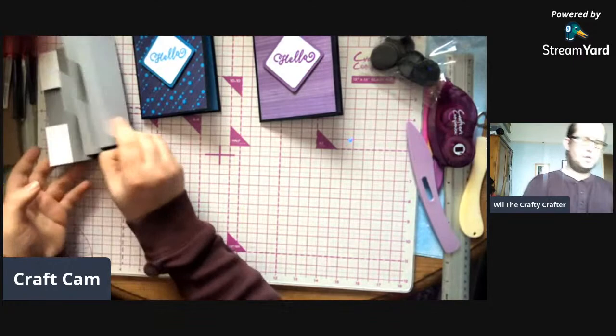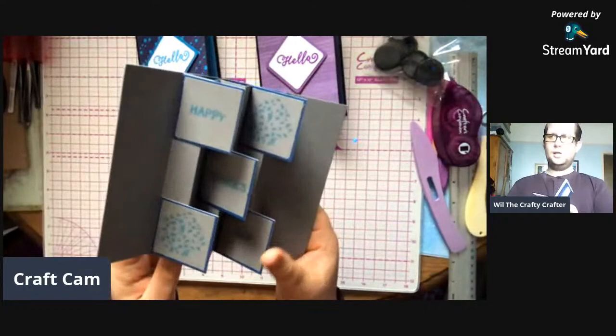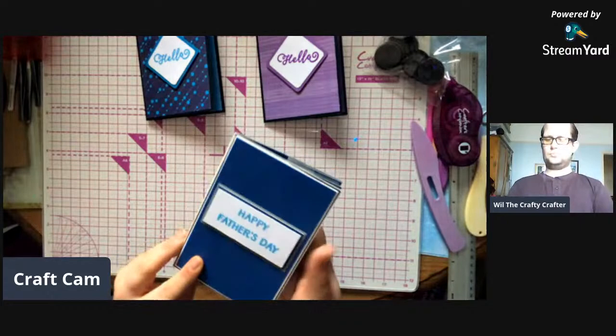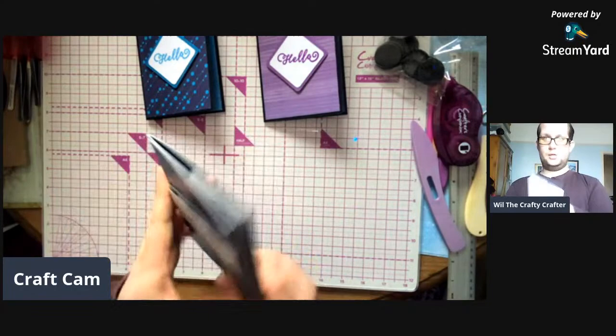Here's card of the week - this is the card that we're going to be making on Wednesday. It's the flag fold card - very nice and easy to do, very easy. The other one that I made I've already enveloped for my dad. This is last week's card of the week and that's what we're making on Wednesday.